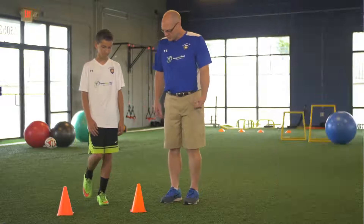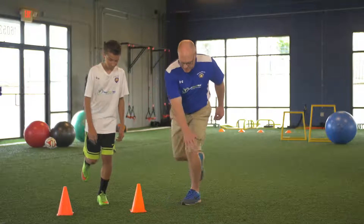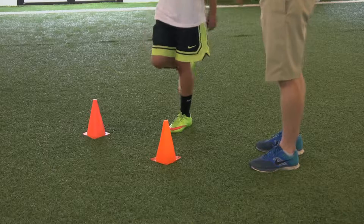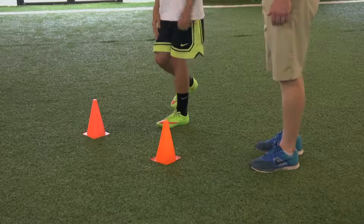Colin, I want you to balance on your left leg. Bend your knee and ankle, take your right hand and reach across and just touch that cone down there, then stand back up. Then take your left hand and reach across over there. Just continue on with that.